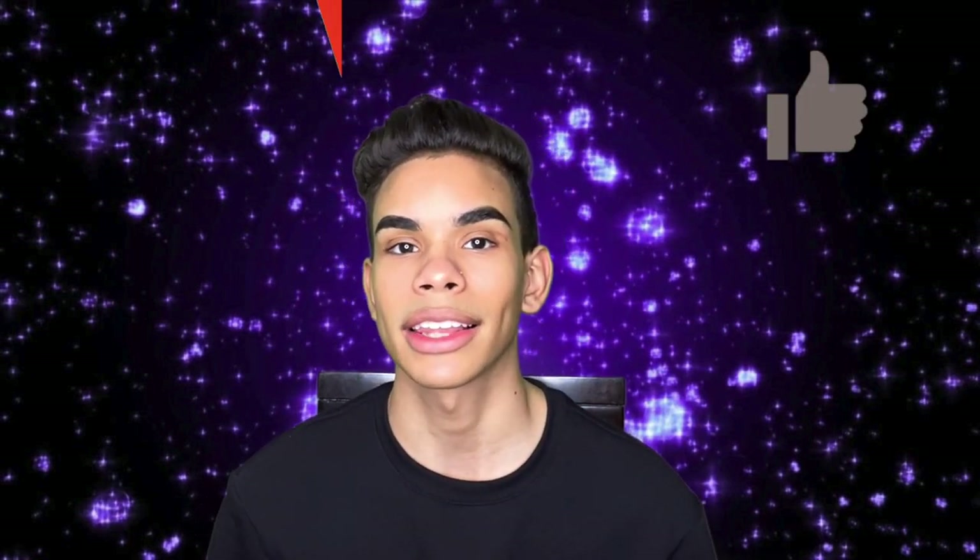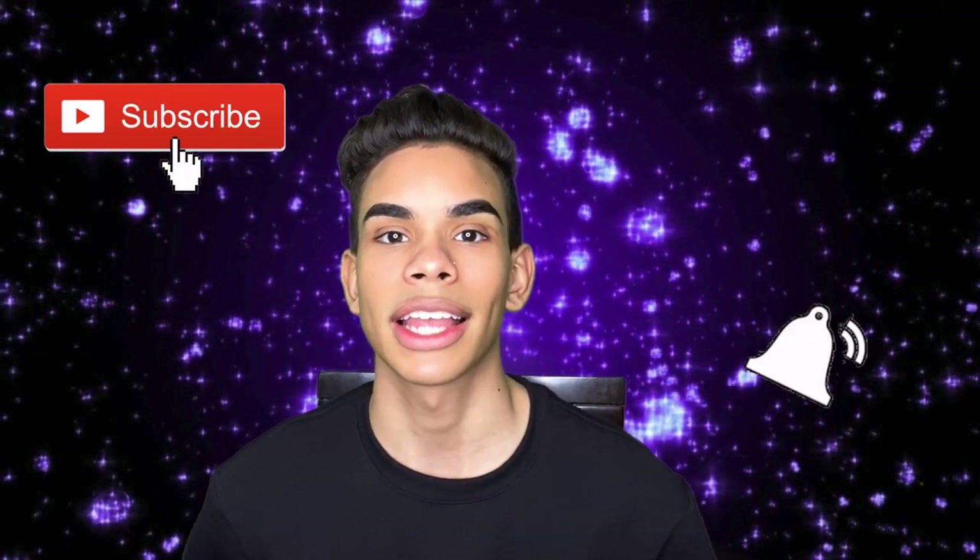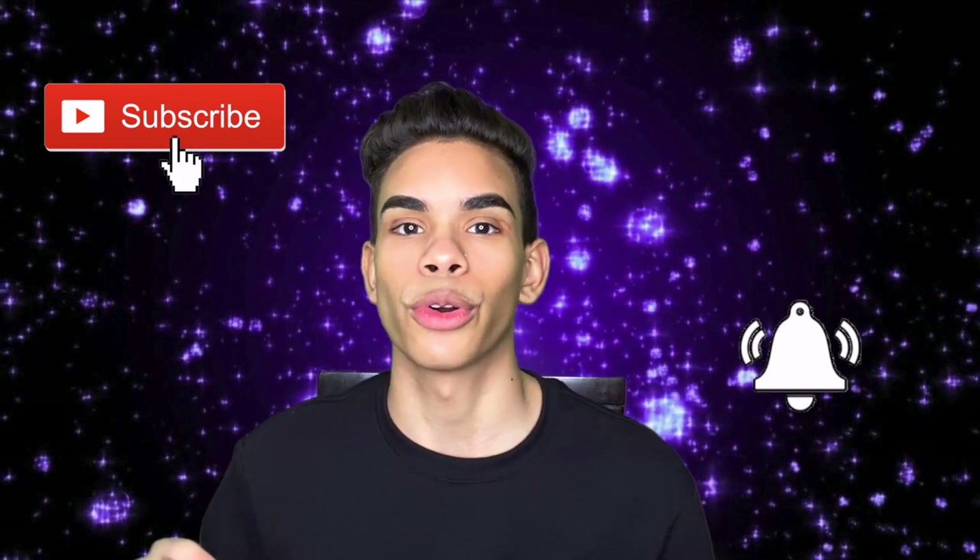Hey, what is up you guys, welcome to today's video: makeup techniques you're doing wrong. If you would like to see how you can step up your makeup game and all the possible steps that you're doing wrong and how you can improve them, make sure to keep on watching. Leave a comment down below, hit that like button, subscribe, and hit the notification button so you're notified every time I drop a new video.